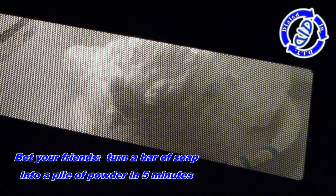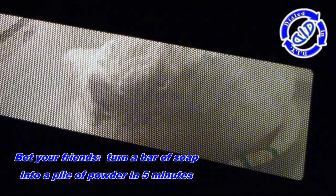Want to win a fun bet with your friends? Tell them you can turn a bar of soap into a pile of powder in just five minutes. Most of them won't believe you can do it, but you can prove it. Throw it in the microwave for two minutes, let it cool down for a couple of minutes, then just break it down with your hands. We're going to show you how to do that in just a second.